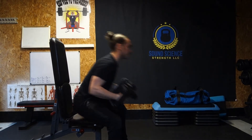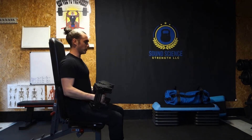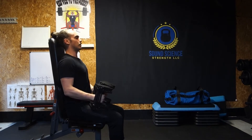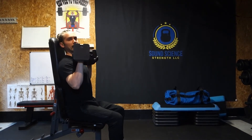Hey everyone, today I'm going to show you how to do a seated dumbbell overhead press. So let's pick up our weights, put our feet flat into the floor, drive into the floor, and get your back flat against the bench.